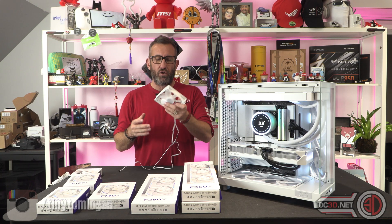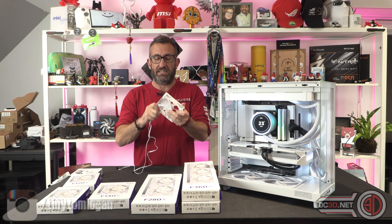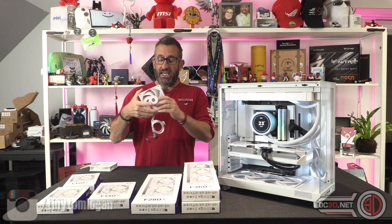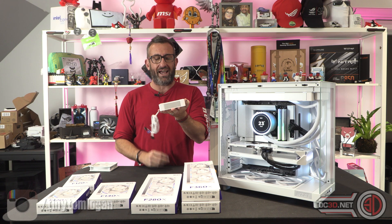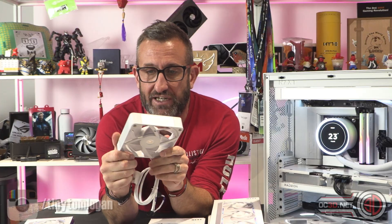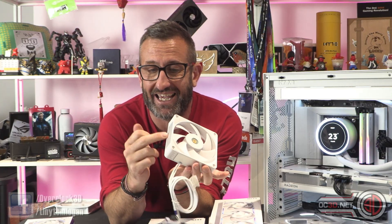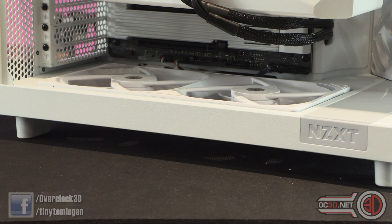The first thing I'll say is that if you pick up a normal fan, it's just a fan — plastic, light, not particularly heavy. These fans, honestly, it's like having two fans in your hands at once. They are so sturdy and rigid. First of all, it isn't a 25mm fan — it is a 30mm thick fan, so they are that little bit extra thick.